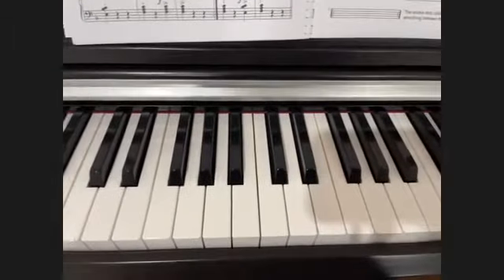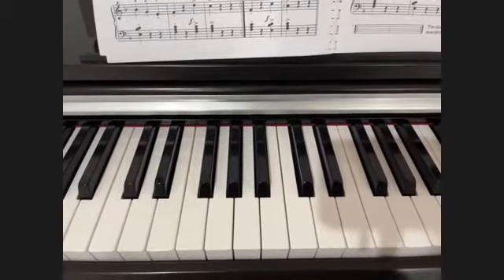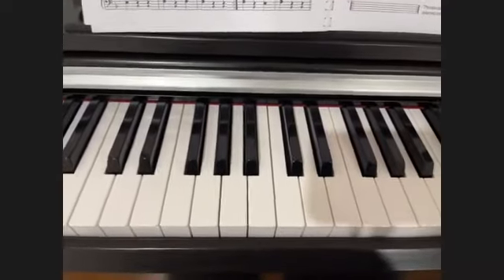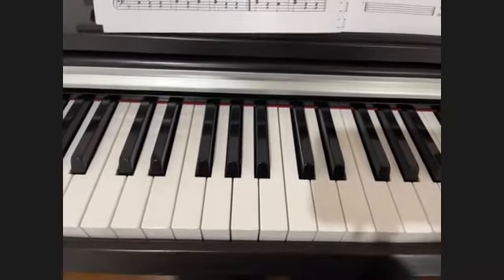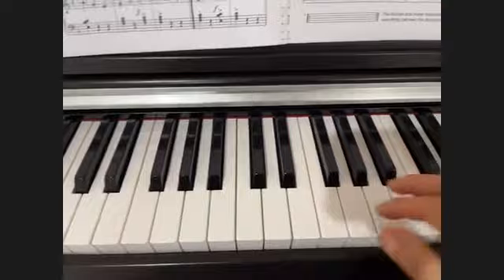Hello class. We will review the F major scale, which we learned last Monday. And also we will start playing the arpeggio on F. So let's review the F major scale with correct fingerings.